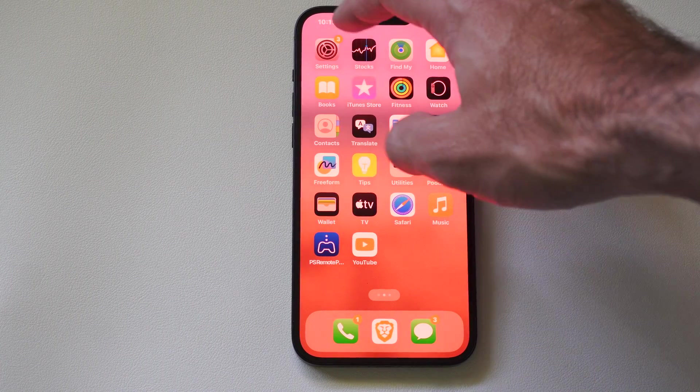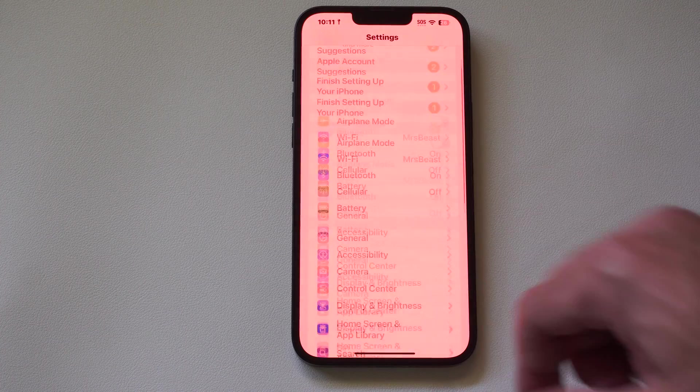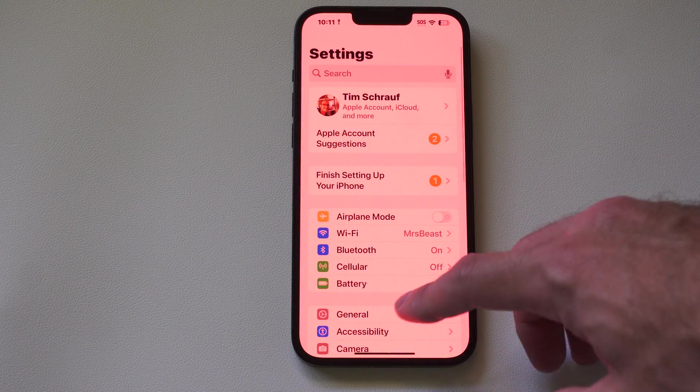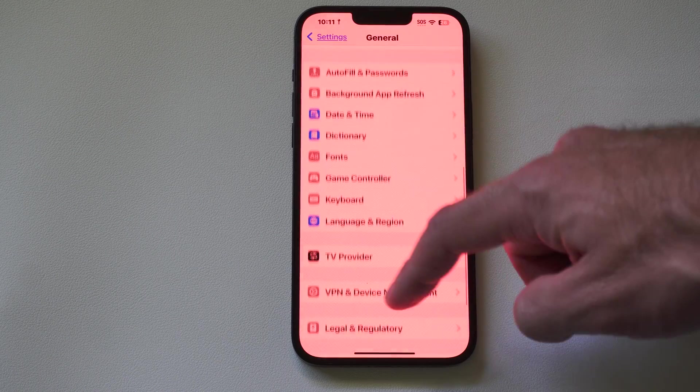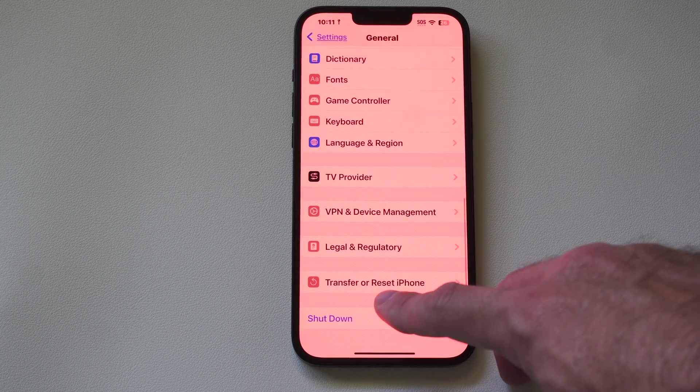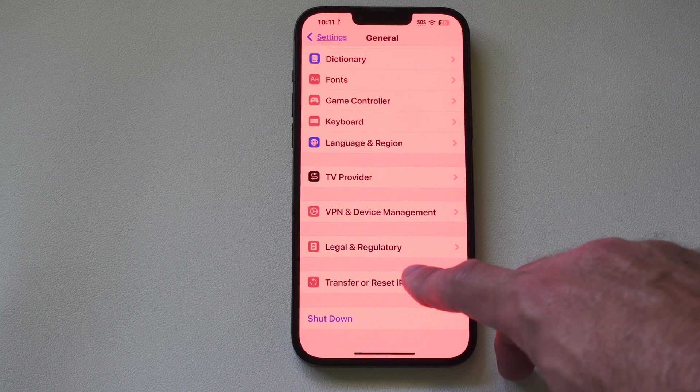Go up to the top to Settings, then under the main Settings menu go down to General. Under here, scroll all the way down to the bottom where you'll find the option to Transfer or Reset iPhone.